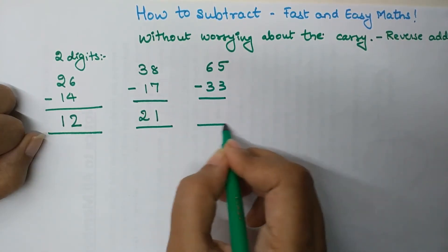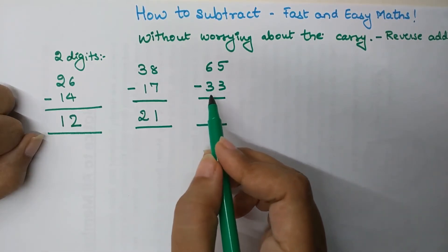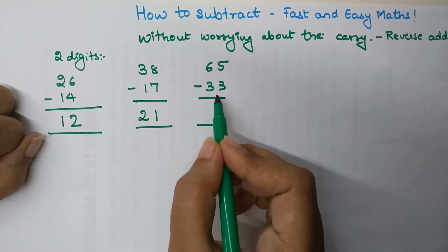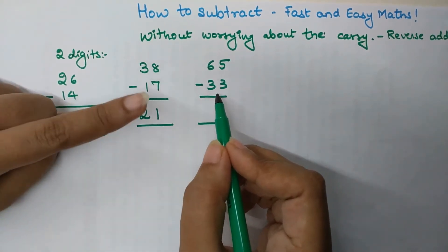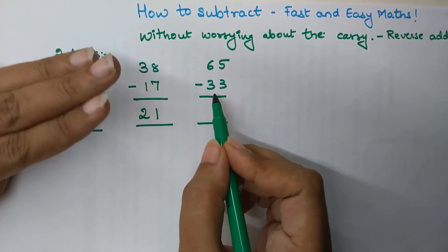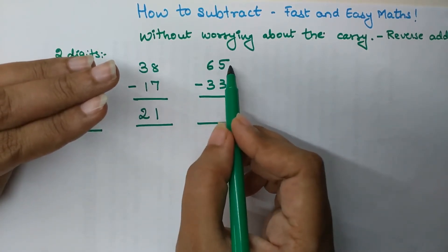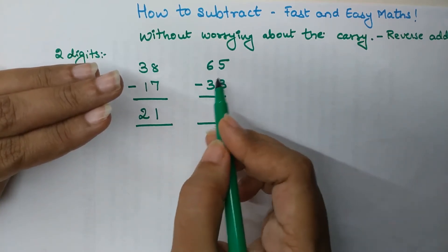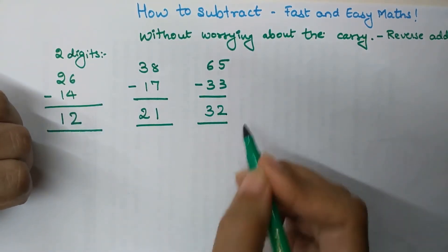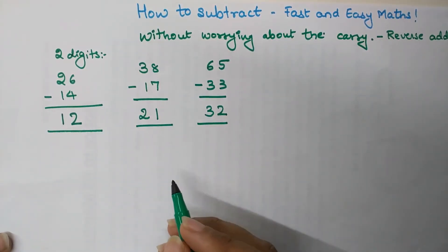Now let's take a number with a bigger gap: 65 minus 33. Start counting from 33. Add 10 to get 43, add another 10 to get 53, add another 10 to get 63 — which is 2 digits away from 65. So we've added 30, and then 2 more, giving us 32. Therefore 65 minus 33 equals 32.